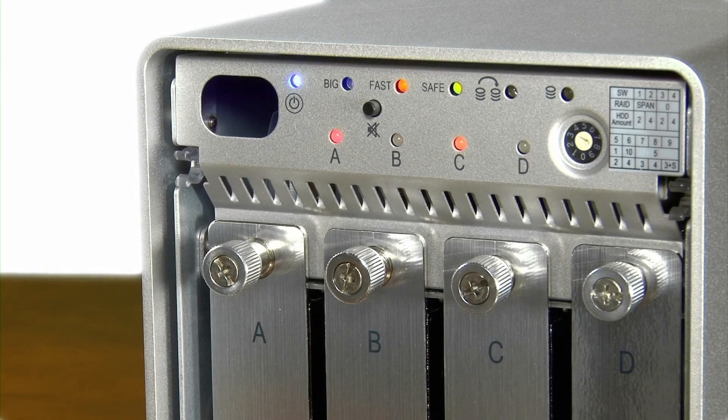The LEDs on the front panel give you all of the information you need to see how the system is performing, how it's configured, and whether or not something needs attention.